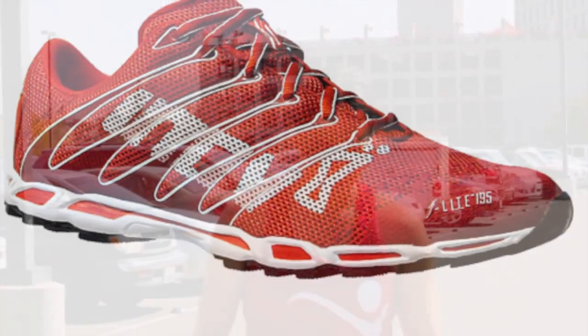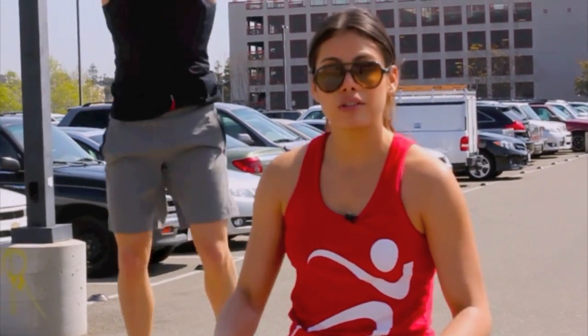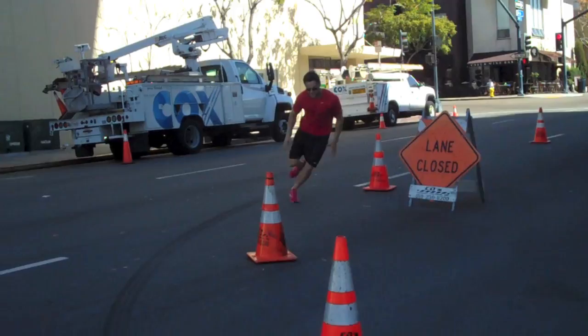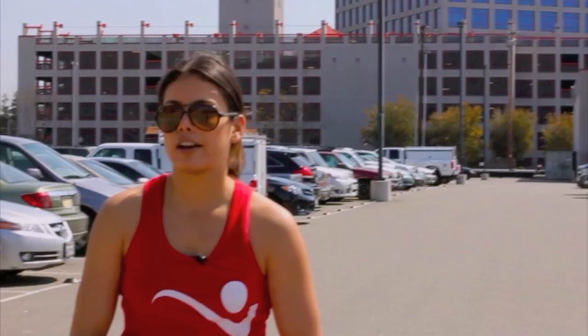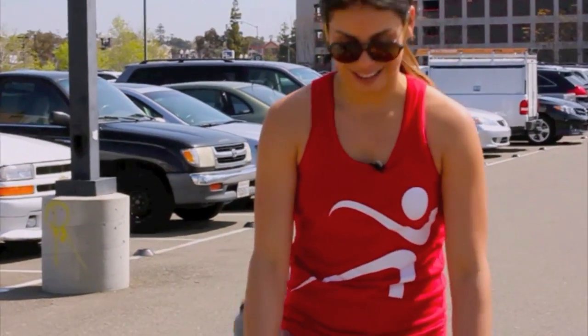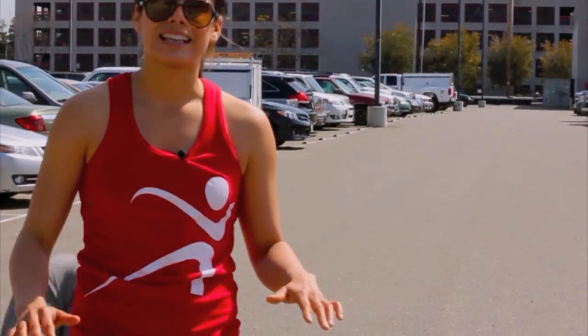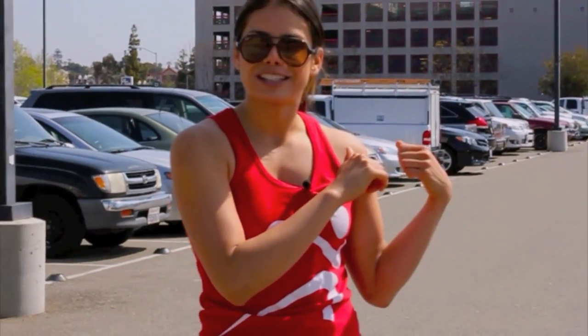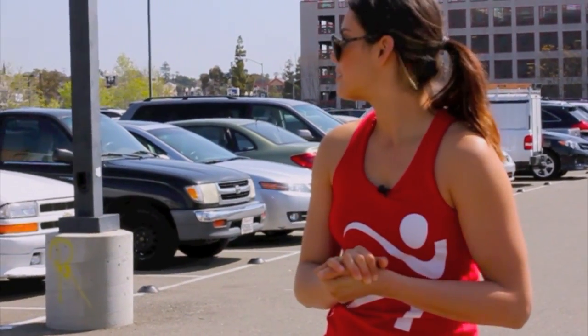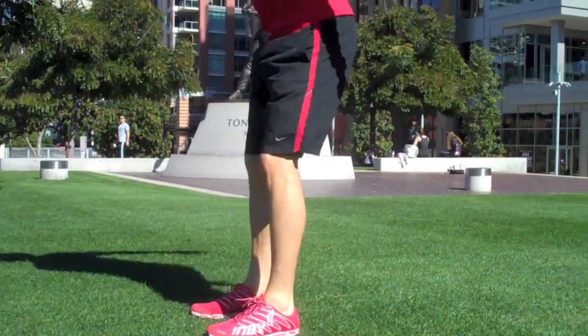The next shoe we're going to talk about is Inov-8. What I like about the Minimus shoe is it's a great starting point — you put this shoe on and you do not expect the lightness that comes from it. It's beyond durable, it's flexible, and the functionality is one of my favorites. Being a crossfitter, it has allowed me to run over 200 miles and these shoes are still intact. The flexibility is amazing. I give it five out of five stars. Drew, what do you give it? Five out of five.